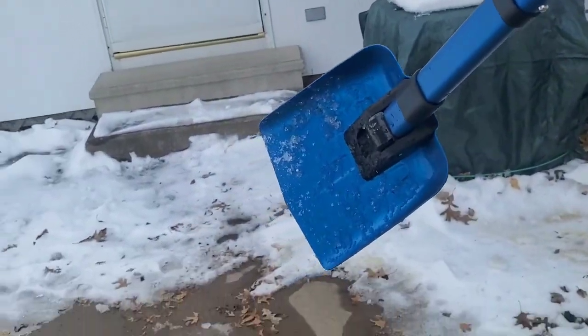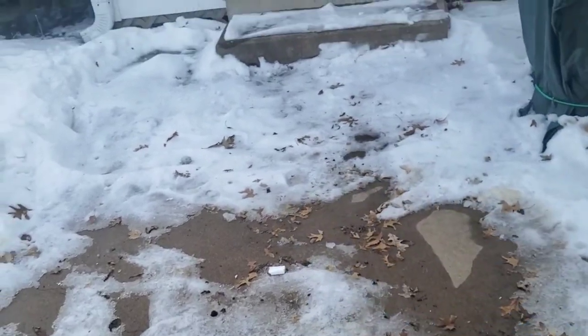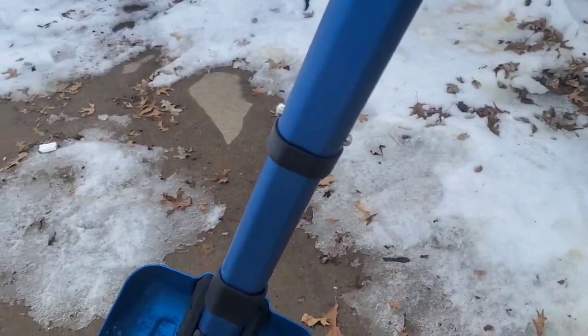That's a quick look at it, guys. I'm going to finish up this patio area because we're putting a hot tub in here. All right, we'll see you guys later — have a great day, bye!